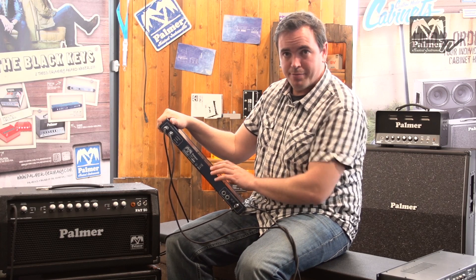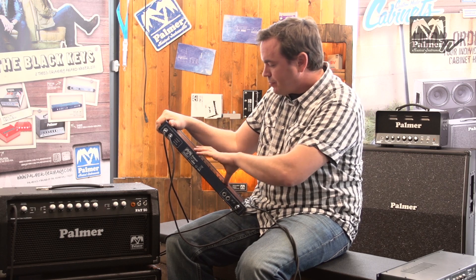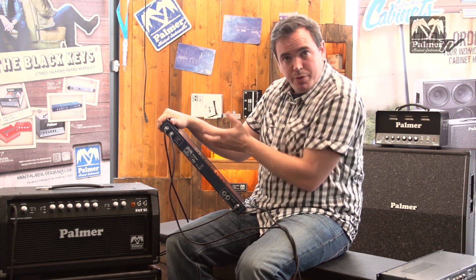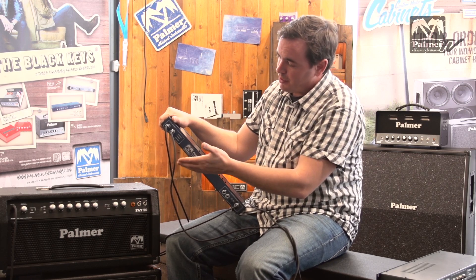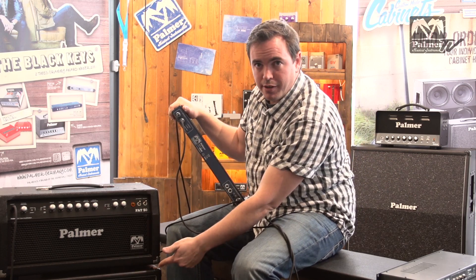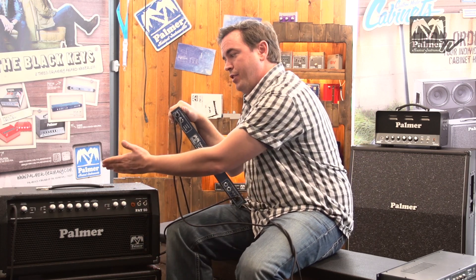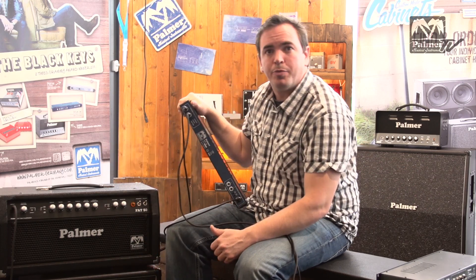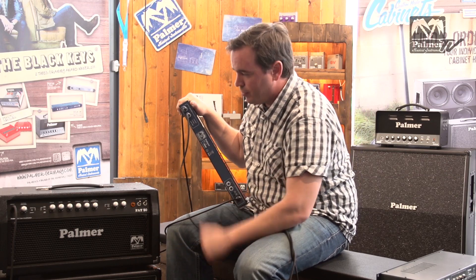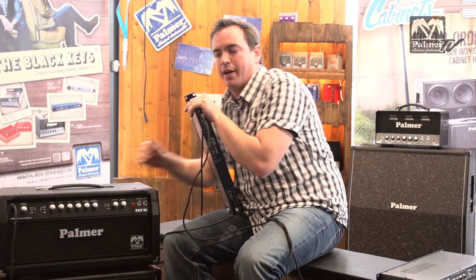In this configuration, the specified impedance — in this case 8 ohms of the unit — doesn't matter, because the 8 ohms are specified by the load box, which is now disconnected. So in this setup, all you need to make sure is that the impedance of the amp matches the impedance of the cabinet. You could use a 4 ohm cabinet if you have a 4 ohm output on the amp, or you could use a 16 ohm cabinet — you just need to make sure you use a 16 ohm output on the back of the amp.